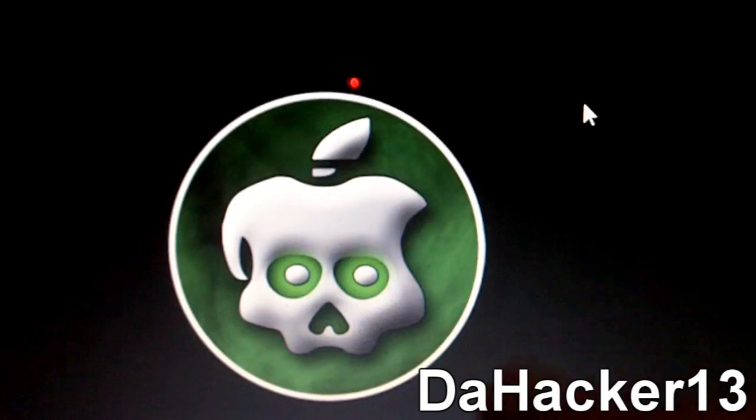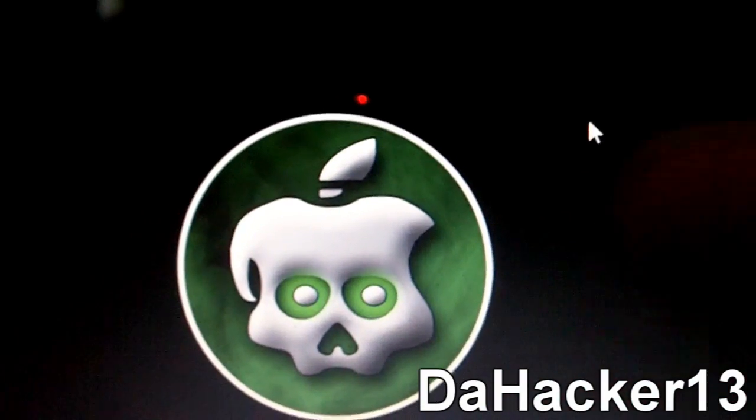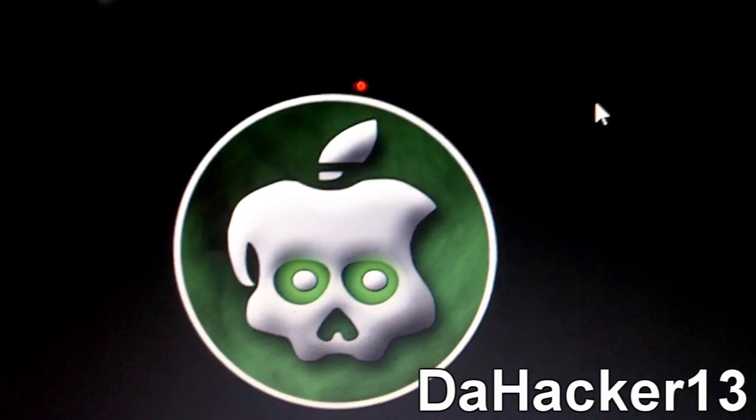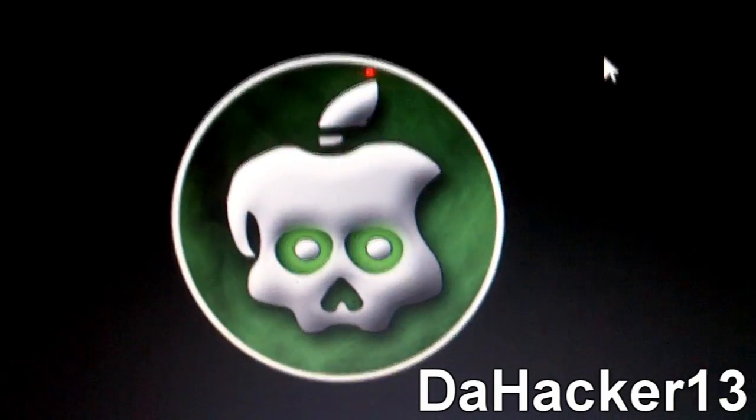I think the jailbreak should be coming out in probably two to three weeks. Today is the first of October, so in two to three weeks I think it will be released.